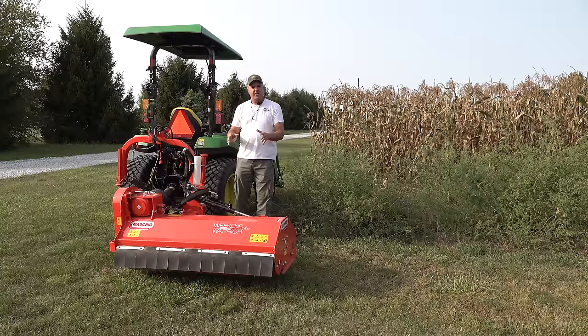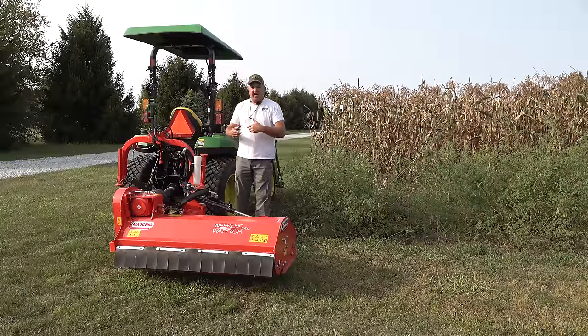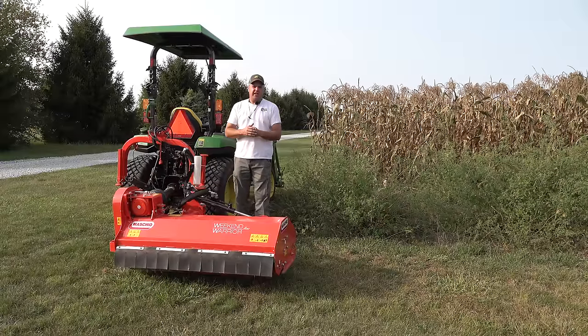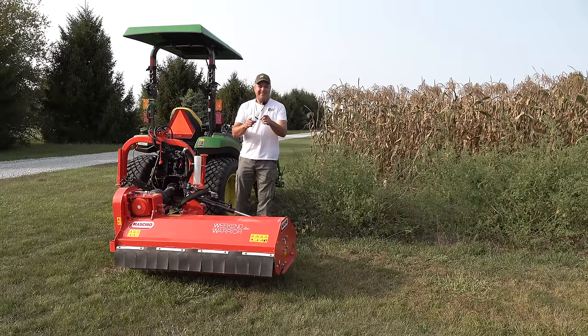Today we're going to use this Moskio flail mower to mow down these corn stalks and weeds. I'd like to make sure they're mulched up really well so that we'll be able to get through this with a plow or tiller, whatever we decide to use. We're also going to announce the winners of the Lube Shuttle Giveaway. Let's get started.